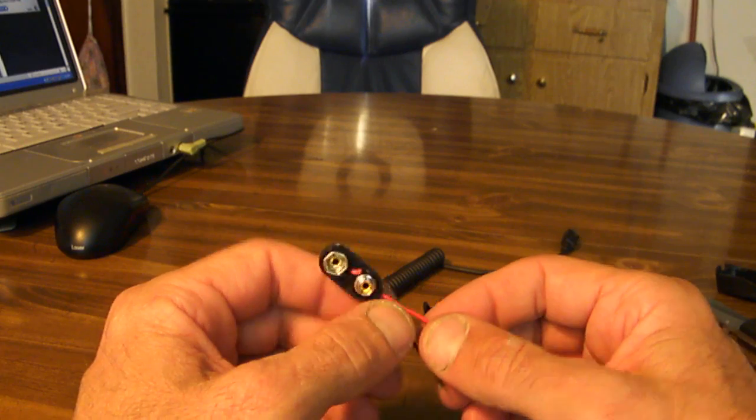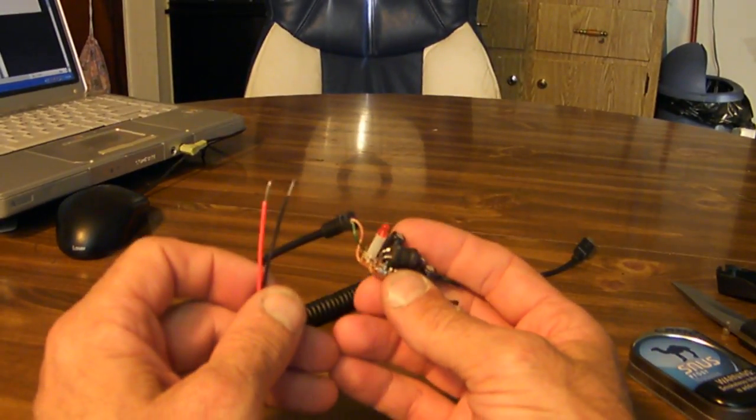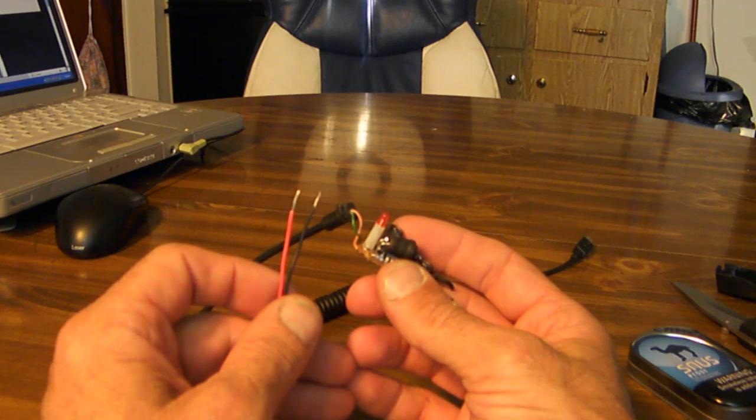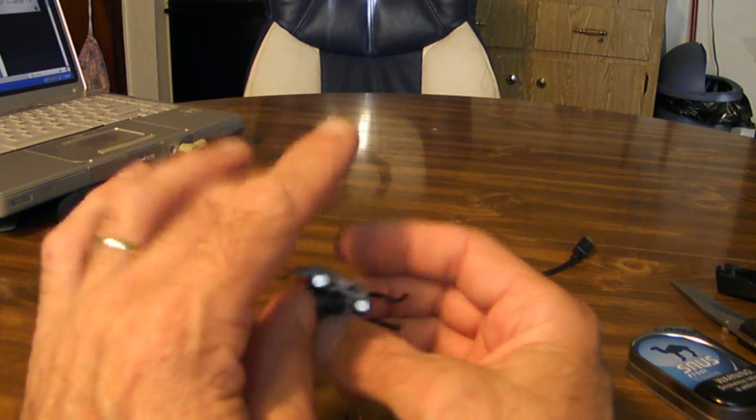Or, if you've got an old kid's toy around that used a 9-volt battery that doesn't work anymore, you can always steal the connector off of that and get it for free. Okay, you're going to want to trim your wires up here.